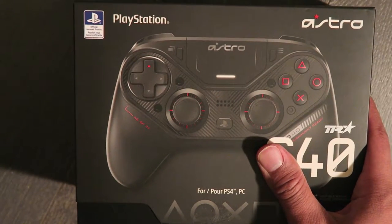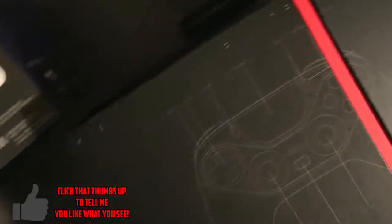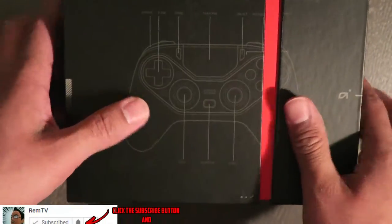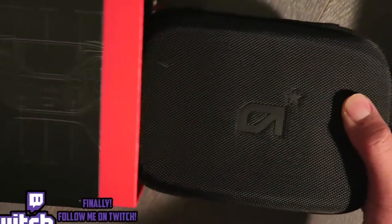This is the Astro C40 controller for the PC and PS4. This controller is made both wireless and wired, and it boasts up to 12 hours of battery life.